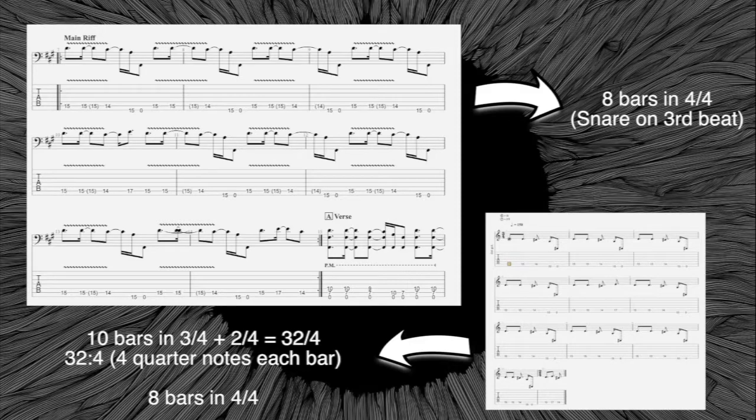If we divide 32 by four — because we have four quarter notes each bar — we arrive at eight bars in 4/4. So this is the reason why both the drums in 4/4 and the beat stay perfectly aligned with the 3/4 of the riff.